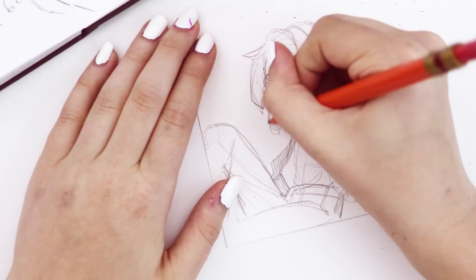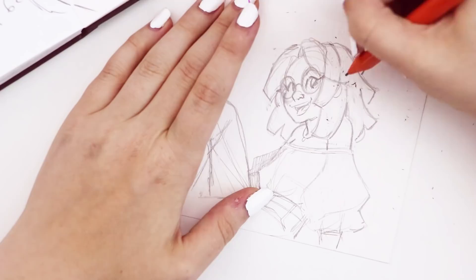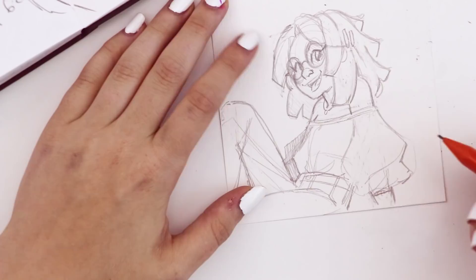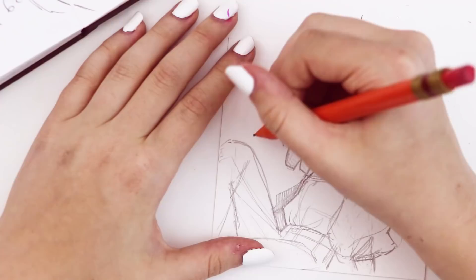It kind of reminded me of Ariel's pink dress. I was just excited to draw it. I changed the character's hair and everything — that all just came out of my head as I was drawing. I felt like it fit well with the big round sleeves. I added square sections to her hair.